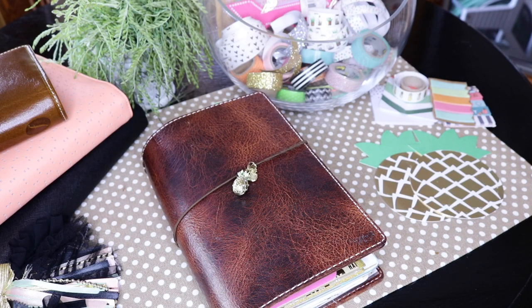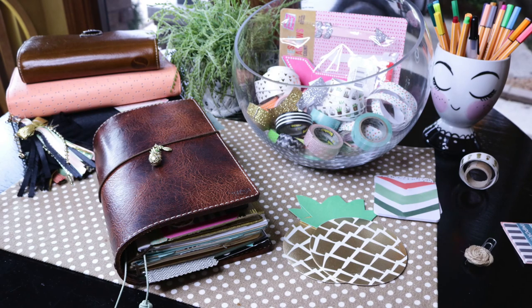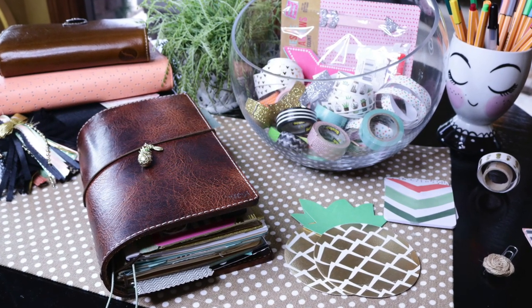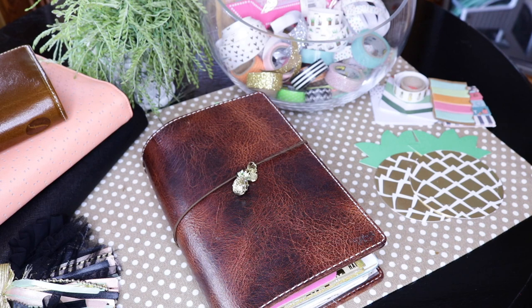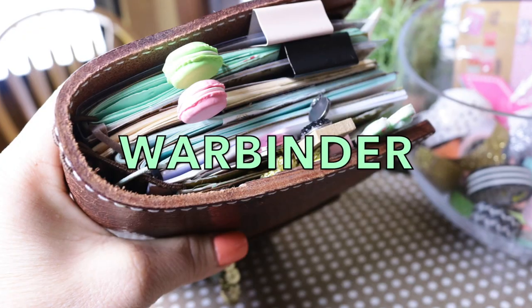Let's jump right in. I was introduced to the traveler notebook system — which is how I'm putting my prayer journal together now — all on YouTube. You can search traveler's notebooks, prayer journals, or war binders and you'll be introduced to the most amazing planner community. I also use a Filofax for my daily planning, which is completely different from my prayer journal. I'll do a whole other video on that. But today we're jumping into the prayer journal, otherwise known as a war binder, and I'll show you my setup.